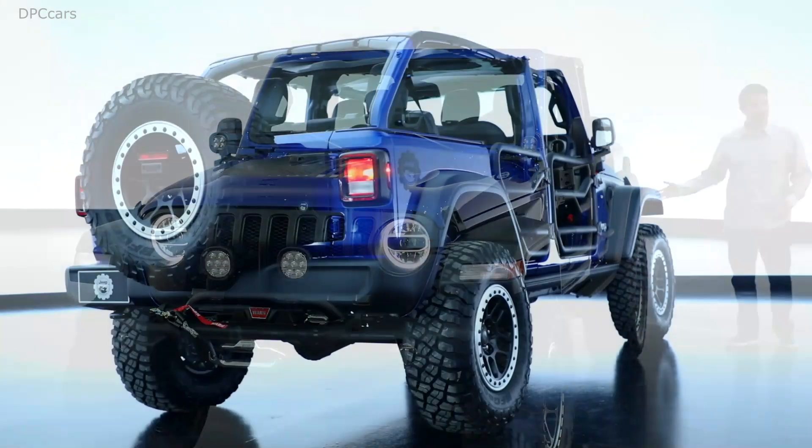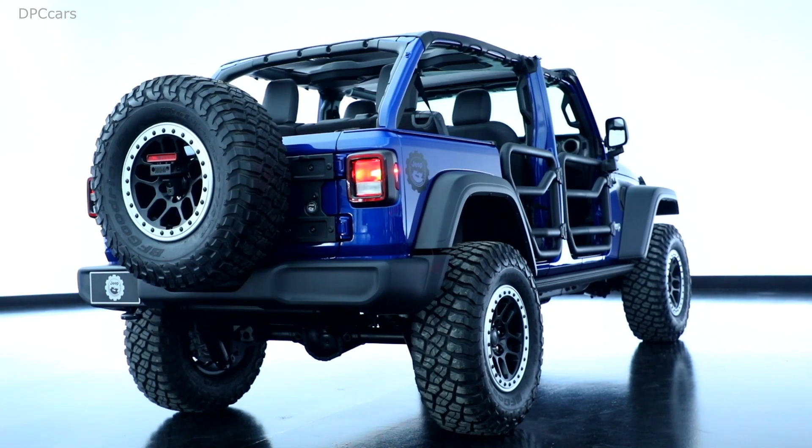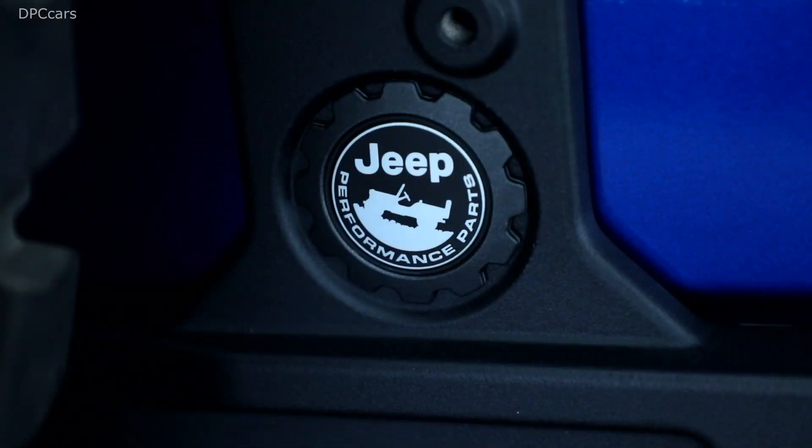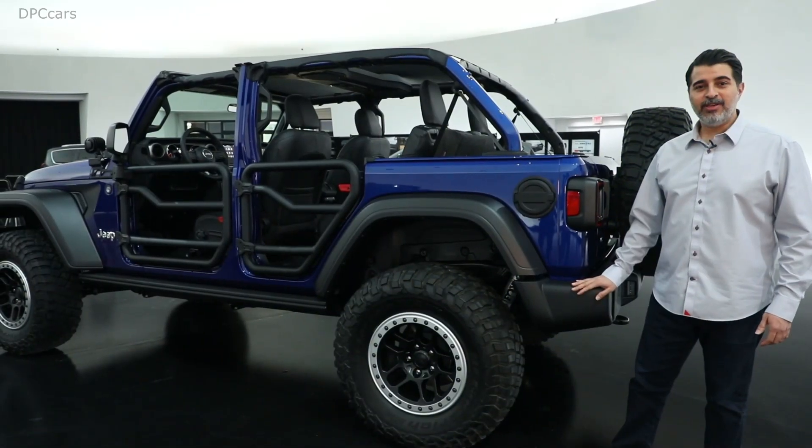On the rear we've included our hinge gate reinforcement to protect the swing gate from any additional weight added from larger tires, whether it be a 35 or 37-inch tire. We've also added our JPP fuel door.